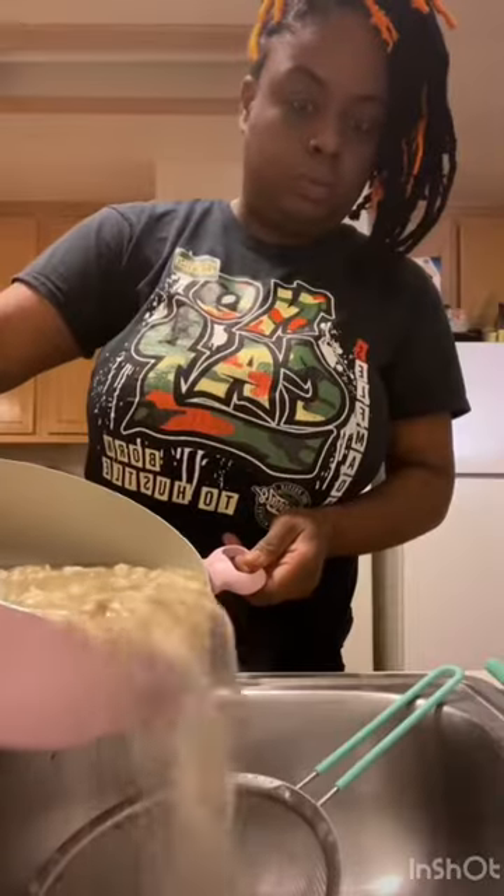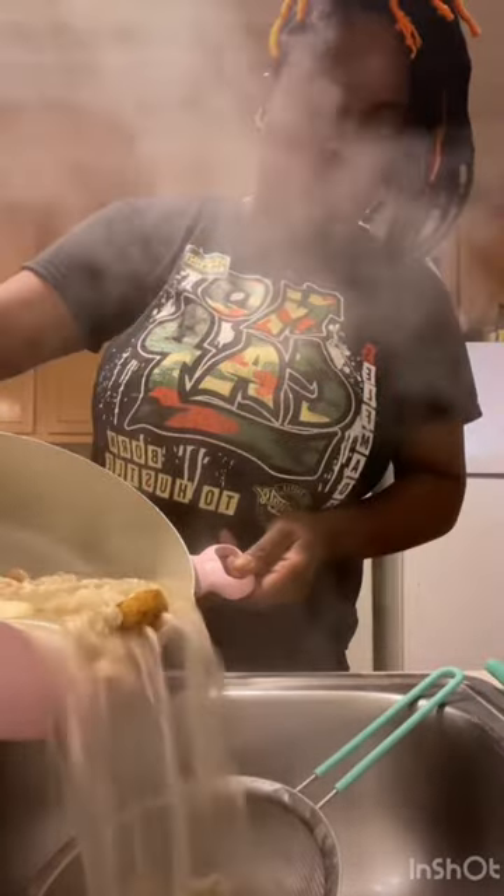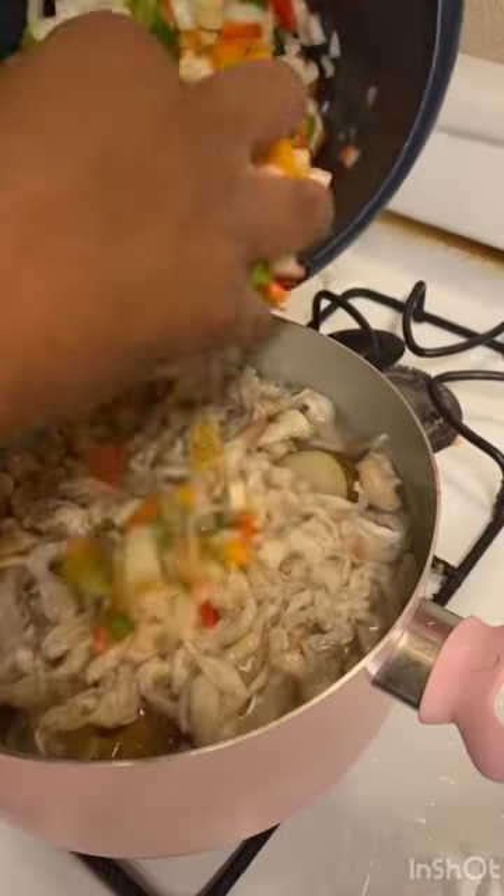Now that we've washed it a couple of times, we're gonna put some potatoes in there because we don't want this to smell — if your house smells, you didn't clean them right. Boil them to get the impurities off before you add your seasoning. If you don't do that step, I'm not eating it.